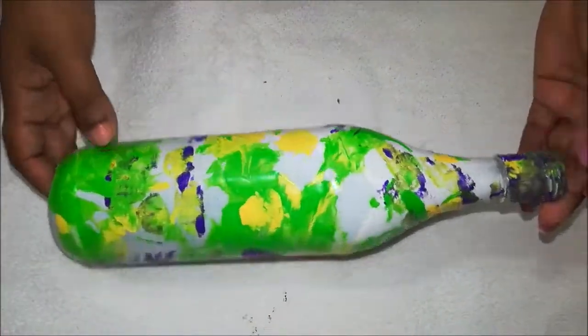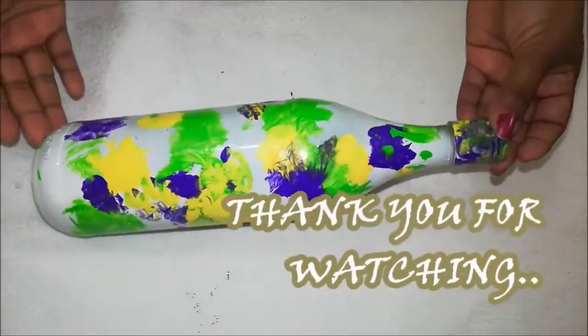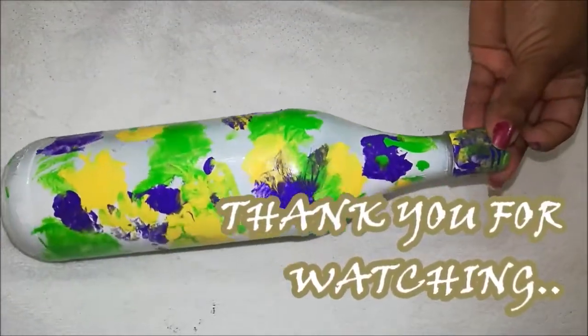Here the wonderful bottle is ready within 1 minute. If you like this video, please do subscribe and tap the bell icon for more videos. Thank you for watching.